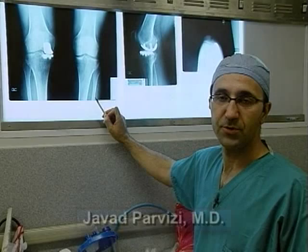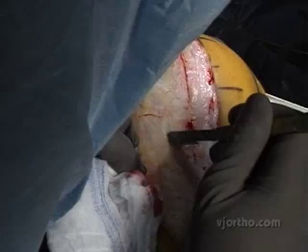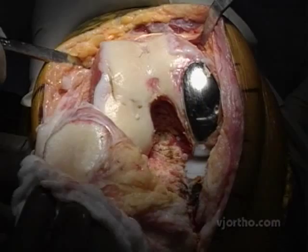The reason for conversion of this unicondylar knee placement to a total knee replacement was instability and reduced range of motion. Exposure is the most important thing in this case, and any problem that arises will perhaps relate to the avulsion of ligaments because of tension in these knees.